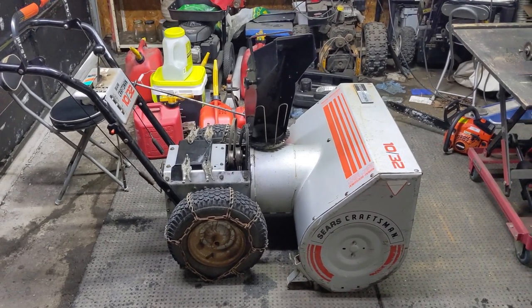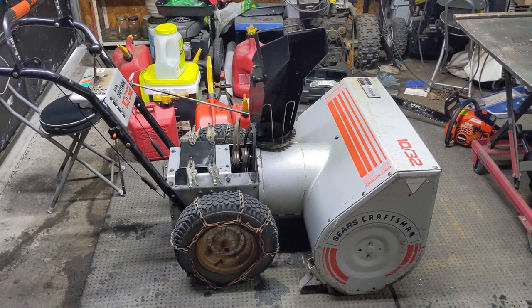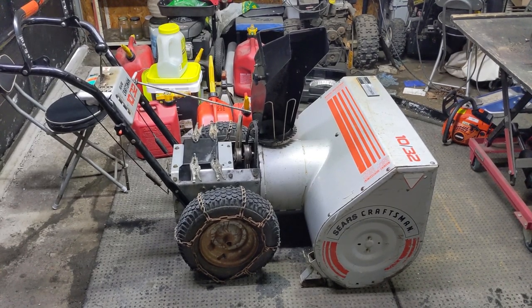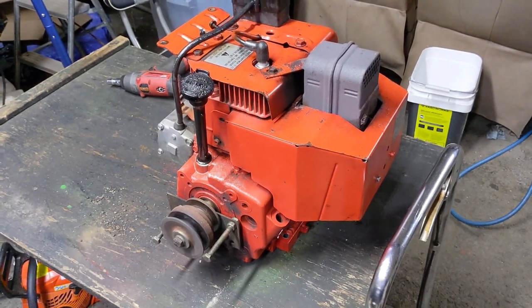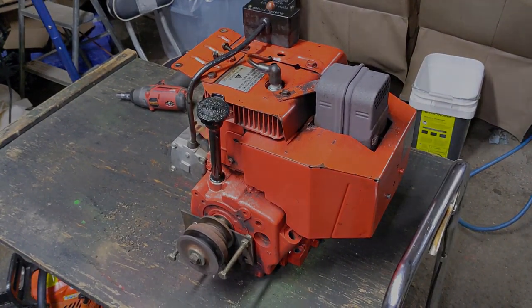I just picked up this Craftsman 1032 snowblower from a customer's house. He said that the engine bolts had come loose and that the engine had essentially come off of the snowblower while he was using it to clear his driveway. I had done a carb clean and basic service on this engine a few years ago and he's had no issues with the engine itself.